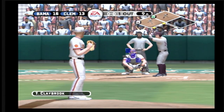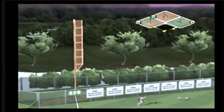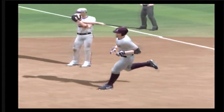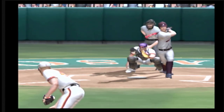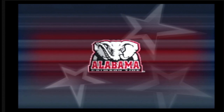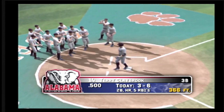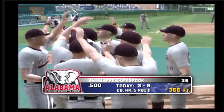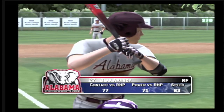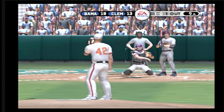Number 14 is two for five today with a single. Long fly ball — that's gone, it was gone when it left the bat. He gets enough of this one — it looks like a fly ball off the bat but it's a fly ball that just kept going, carries it out for a big home run. Number 27 is two for five today with a double. Nobody on base and one gone.